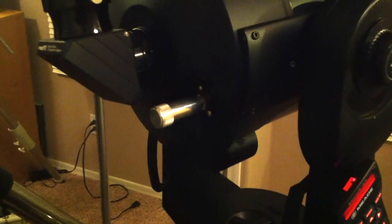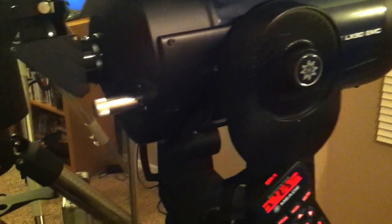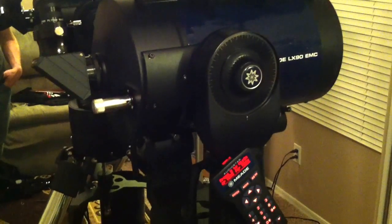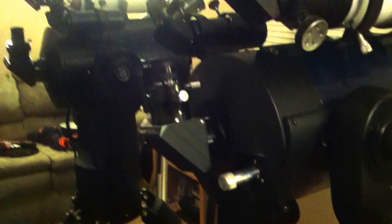Right now we're in Alt-Az mode, as you can kind of see from the video here. The LX-90 models are capable of performing both in Alt-Az mode, which is basically what we're in right now, and they can also perform in Polar mode. Alt-Az mode is primarily the configuration you use for casual observing, and you are capable of doing some astrophotography in Alt-Az mode as well. You can go about 5.2 minutes per exposure in Alt-Az mode before you start noticing star trails, field rotation, and stuff of that nature.